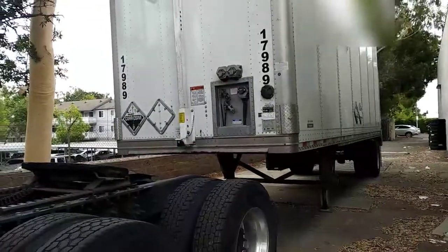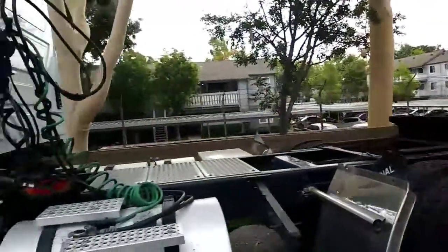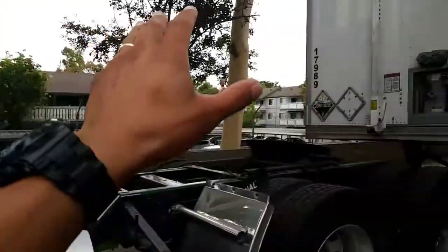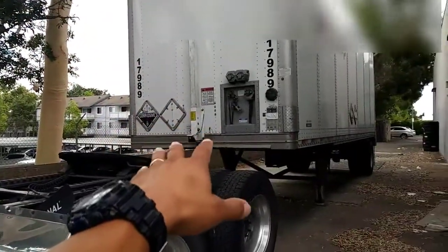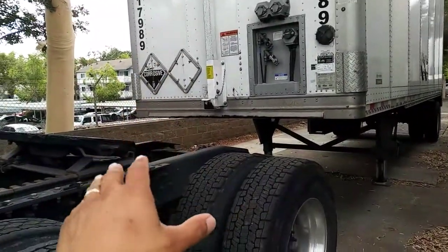Hello everyone, welcome back to this new video. On this video I'm going to show you how to connect the tractor truck to the trailer. This step is a very easy process to connect them.